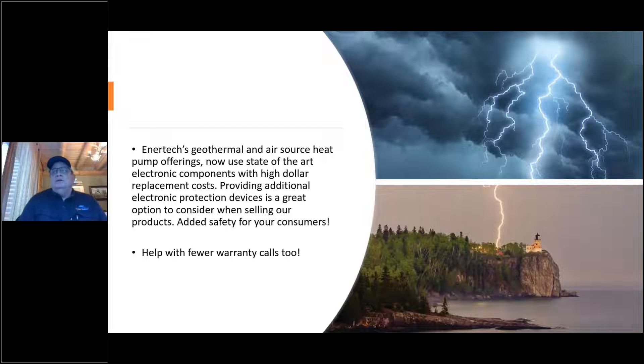Our newer heat pumps — Air Source and Geothermal — are using a lot of new state-of-the-art electronic components with high-dollar replacement costs. So providing additional electronic component protection is a smart thing to do today. When you're selling new products or out doing routine maintenance, these are good things that can be added on to your repertoire of selling to customers.